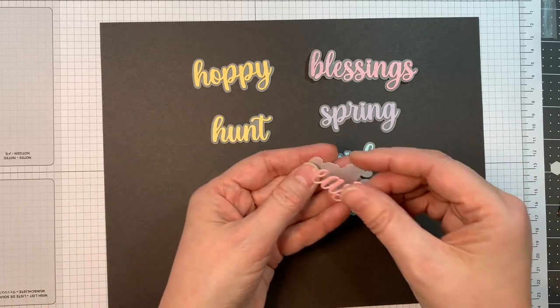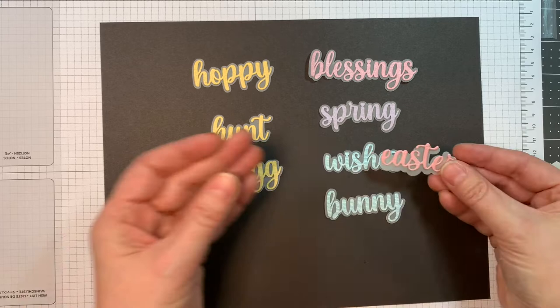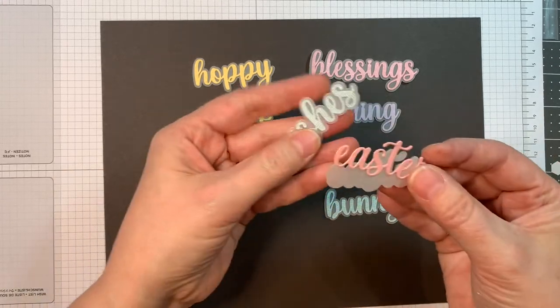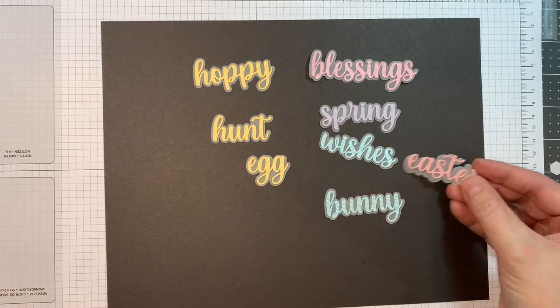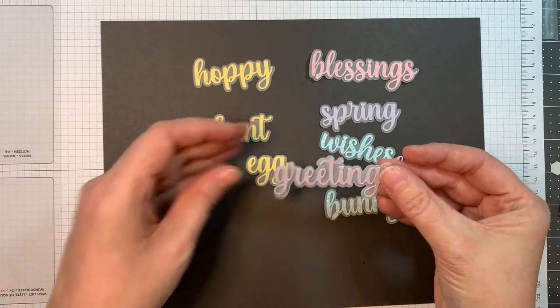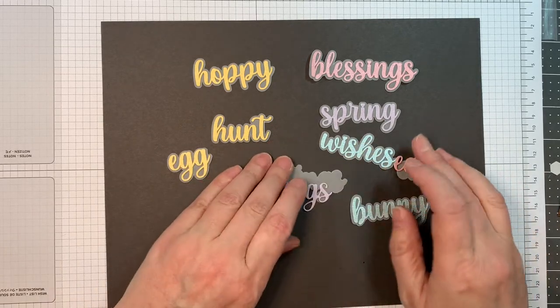You'll notice these were all cut out with SVGs because I didn't get the dies yet, but this is the actual die — and look how fabulous the die is versus the SVG. Look how nice and rounded it is; it's beautiful. Same thing goes with greetings.